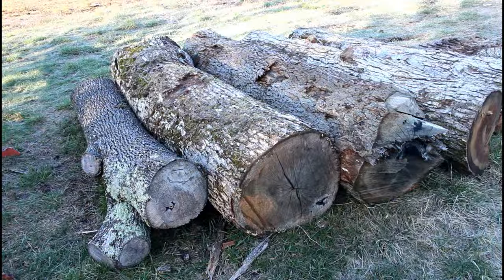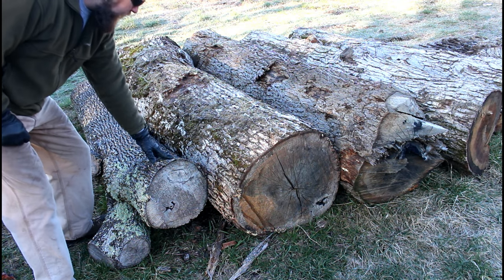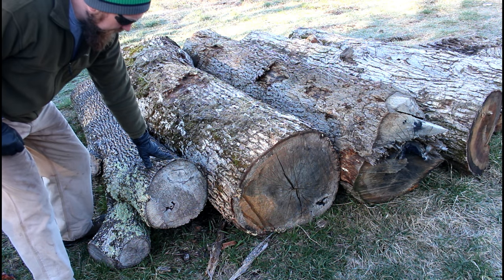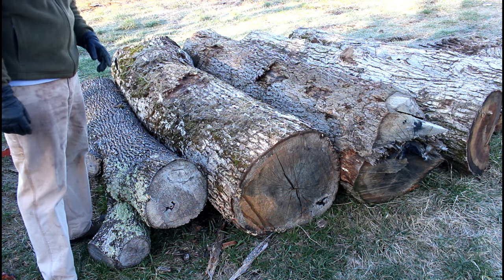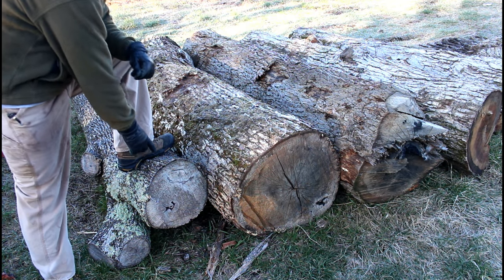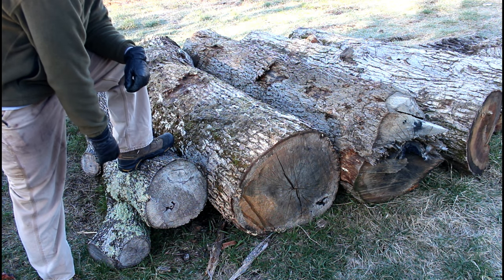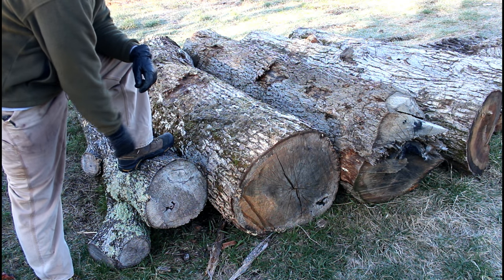It's a little chilly out here this morning — upper 20s, feels a little colder than that. Here's the lineup for today: there's an ash log right here in front that's been on the ground for a good while. I'll be surprised if we get a lot of good wood out of it, but we're going to try it anyway. So we've got ash and four white oak right behind it — about 600 feet of white oak timber and this one little ash log.